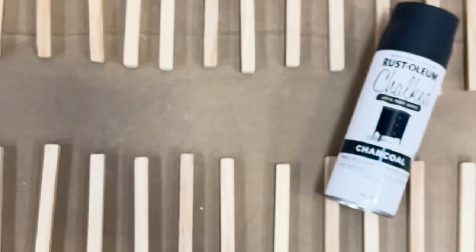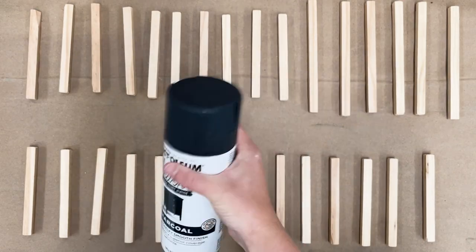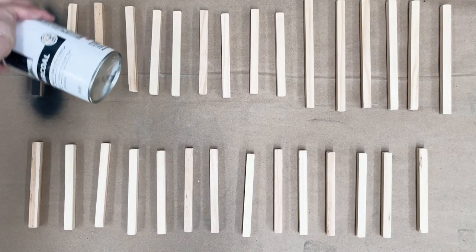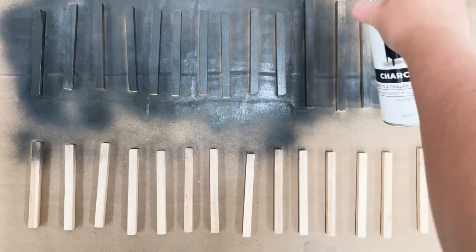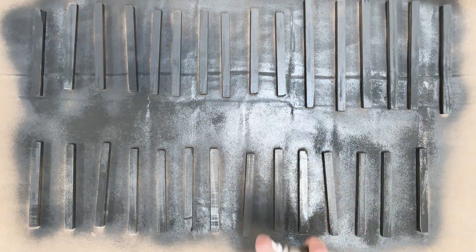Now that your wood is cut and prepped, lay it out so it is ready to spray. Grab your Rust-Oleum Chalked Ultra Matte spray paint and shake well before you begin to spray in a steady back and forth motion approximately 25 to 30 centimetres from the wood. Make sure you don't miss the ends or the sides.